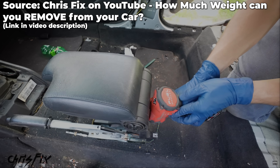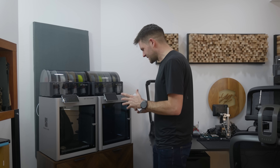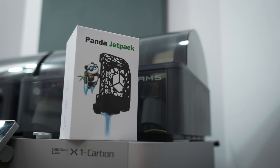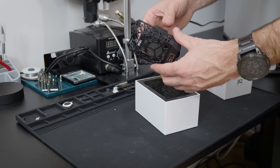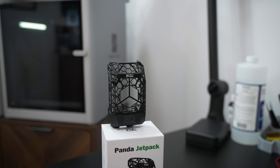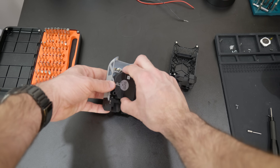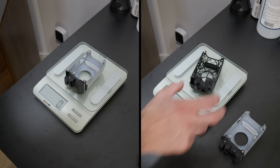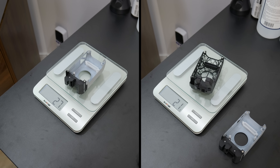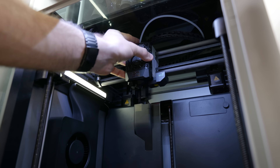Now let's talk about weight savings. I'm a pretty big car guy, and one of the best ways to improve the performance of your car is to reduce its weight — but is the same thing true for 3D printers? This is BQ's lightweight printhead cover. They claim it can improve print detail by lowering the inertial mass of your printhead, which kind of makes sense. The whole thing is made of nylon and weighs 21 grams compared to 27 grams for the stock cover — so it is a little bit lighter, but I'm skeptical if that's enough to make a real difference.